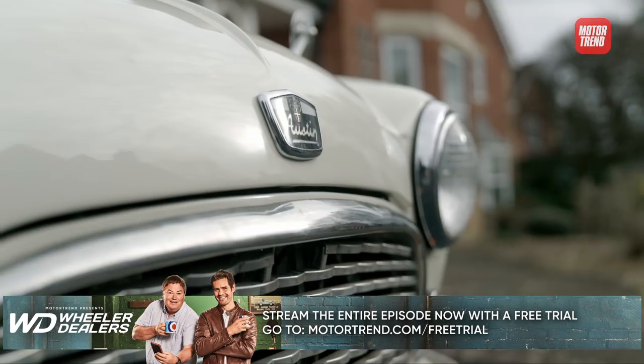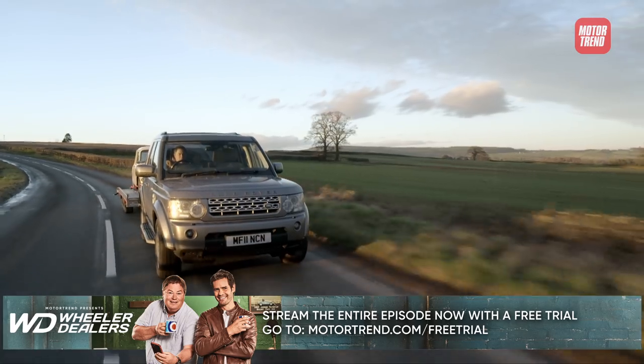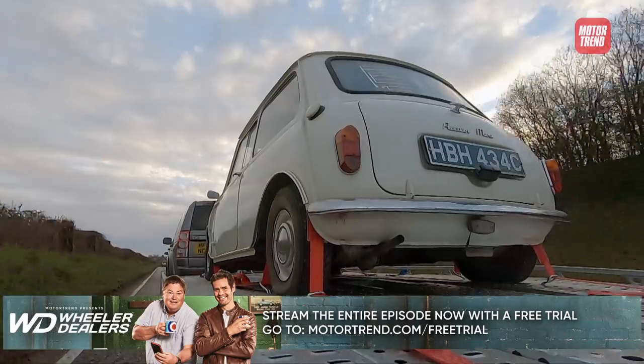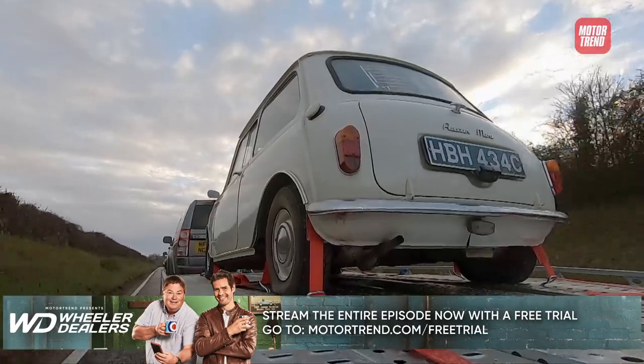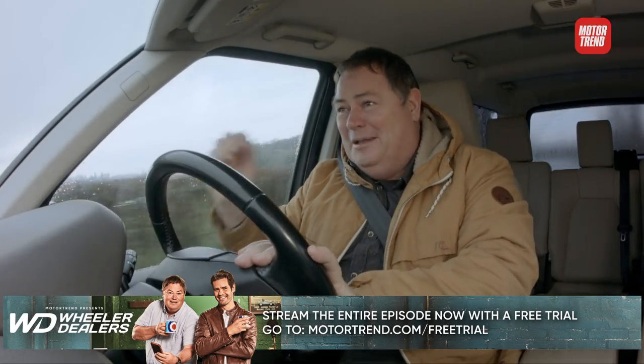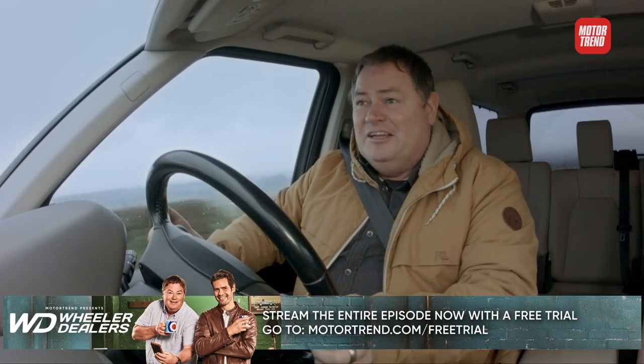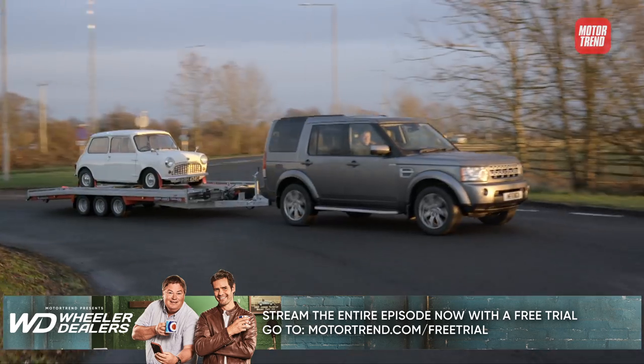Ethel, meet Mike. So there you have it — slung out behind me, sitting on that trailer, is a 1965 Mark 1 Mini. And I can't be any happier, honestly. Elvis, get the tools ready, sunshine — I'm on my way back.